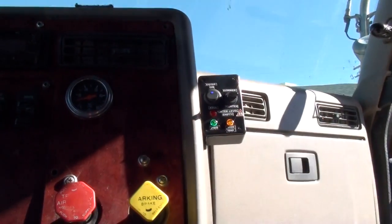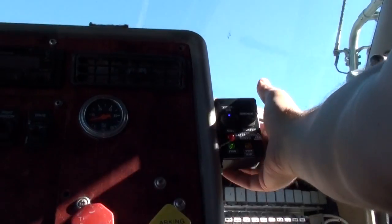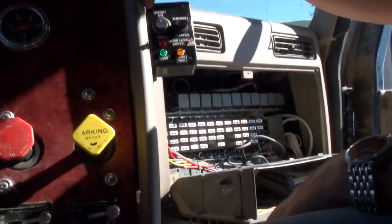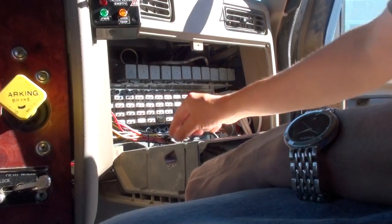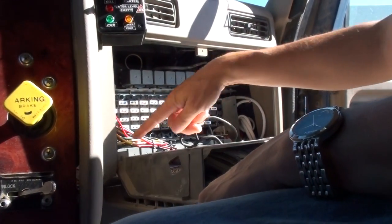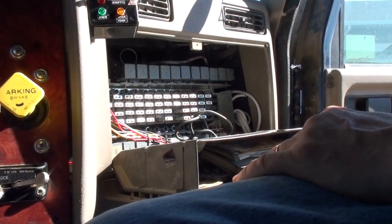We drilled a hole in the side of the box and in the dash and got the wires right through. That's all the wires — there are eight of them, close to the grounds coming out of there.